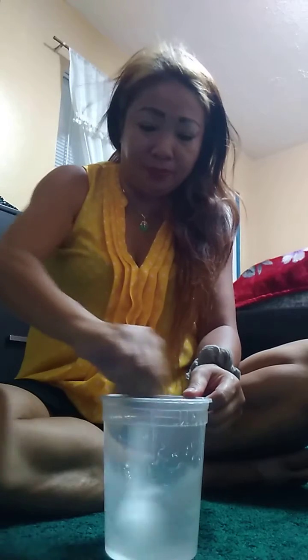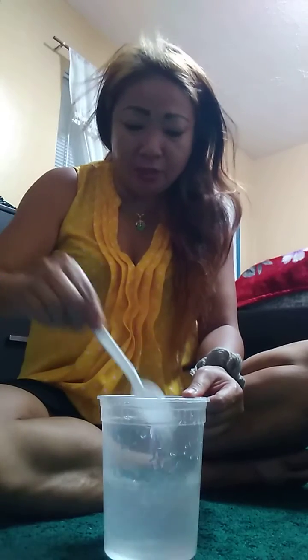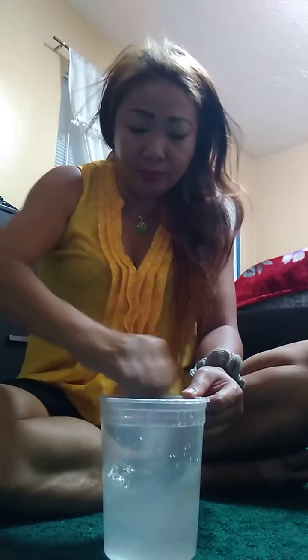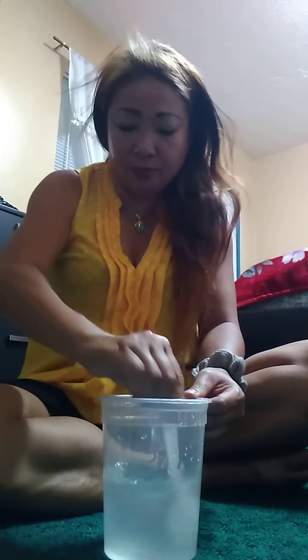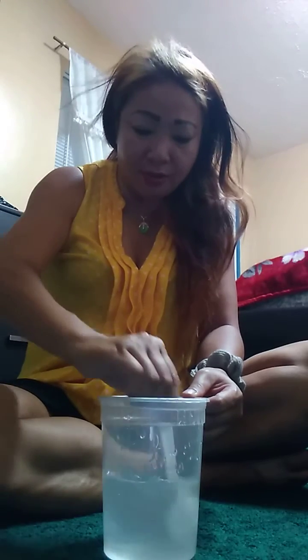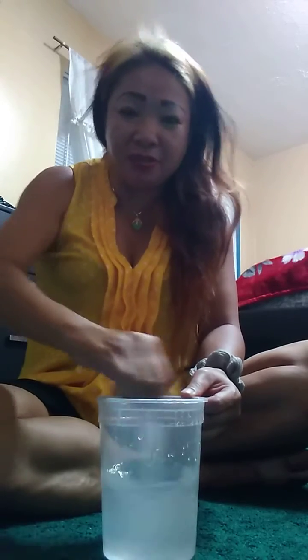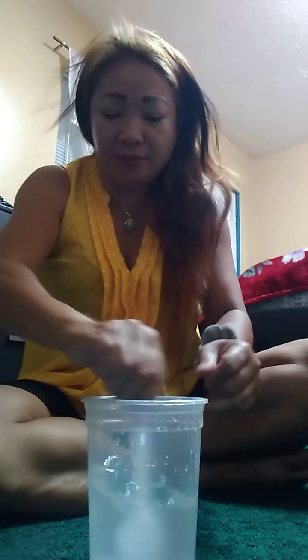Stir it up. Make sure it's not too sticky, not too thick, not too sticky. Should use a blender or a meat processor to cut down the gel. It's pretty thick. I smell the alcohol. Let's experiment. Practice makes perfect.